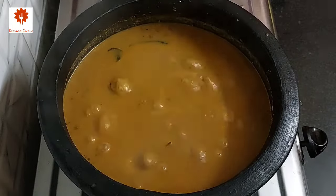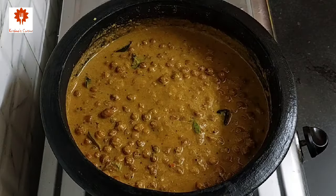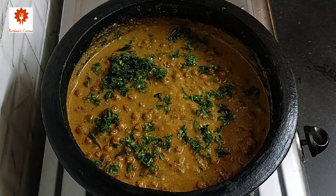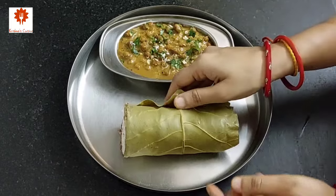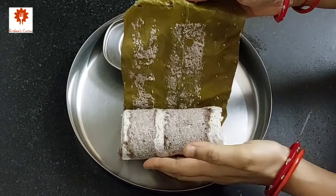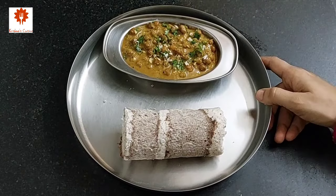Our Kadla Curry is ready — turn off the flame. Garnish it with some chopped coriander leaves. Here I am going to serve the Kadla Curry with ragi puttu, but you can serve it with chapati, paratha, appam, idhi appam, dosa, or with rice also.